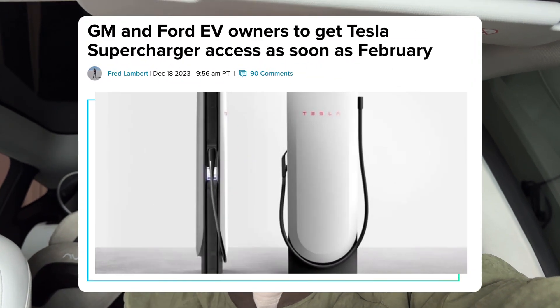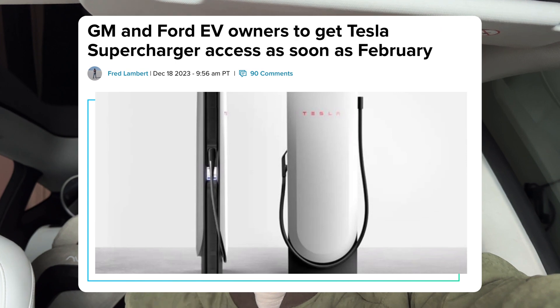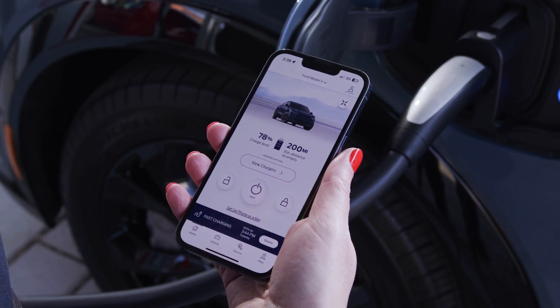You might have seen in the news over the past couple of months that not only are most manufacturers adopting NACS here in North America — which is the North American Charging Standard — but Tesla has also slowly opened up their Superchargers to some other manufacturers. Now this partnership with Ford allows V3 Superchargers to be accessible via the Ford app, so you can charge your Mach-E or F-150 Lightning at full speed on Tesla Superchargers.